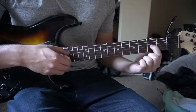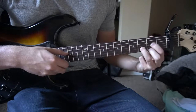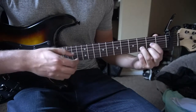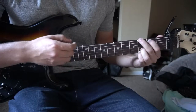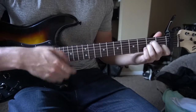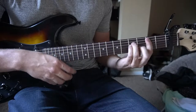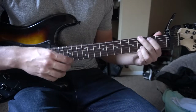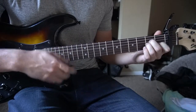Then we're going to a D chord. Your index is on the 2nd fret of the G, middle finger on the 2nd fret of the high E, ring finger on the 3rd fret of the D, and we're picking that D string now instead of the A. Same strumming pattern. Stringing all this together slowly, the chorus is: G, B minor, A minor, and D.